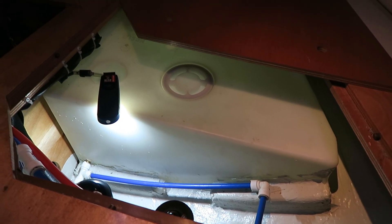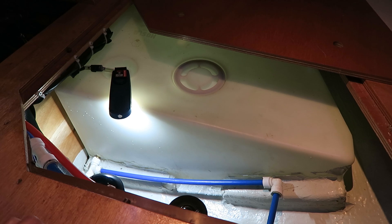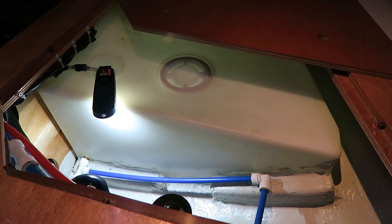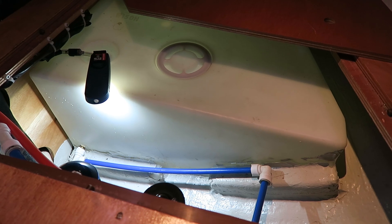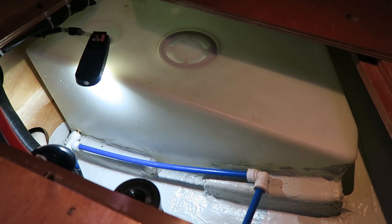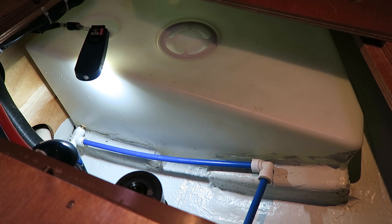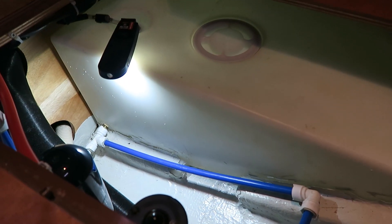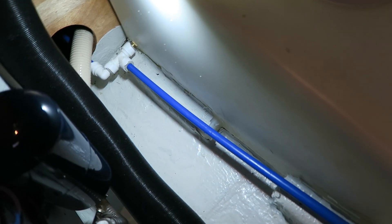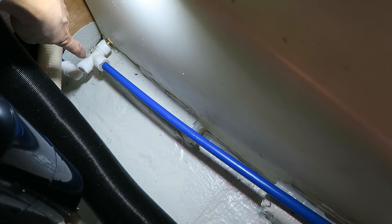It is again a bit cold and rainy, and I have turned on the heat. I would like to show you how my water system is built. Here we have my water tank and as you can see it is connected in the bottom there.